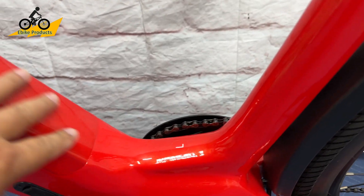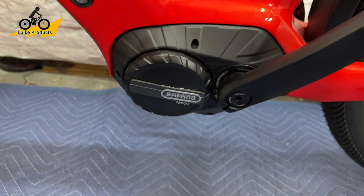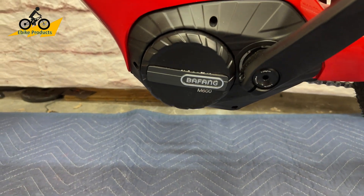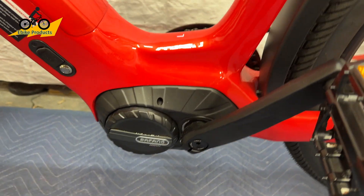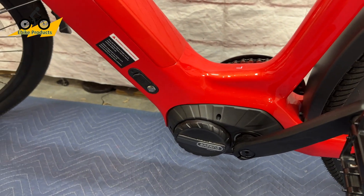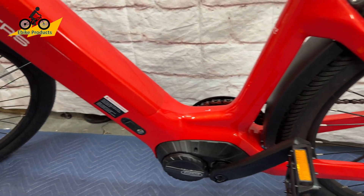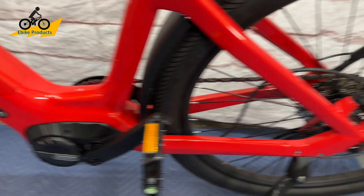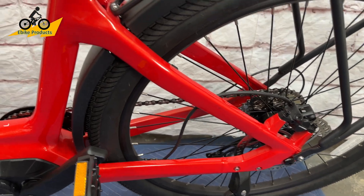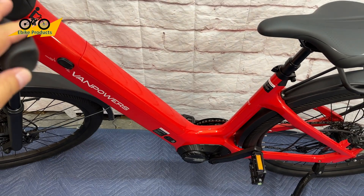This is a beautiful paint job on the Van Powers bike, and the battery is integrated into the frame. The Bafang M600 mid-drive motor puts out 500 watts of power at 48 volts, with a range of about 70 miles combined with the 14 amp hour battery — depending on terrain and how much you're assisting. The mid-drive motor takes advantage of the rear gearing, which actually helps get more range compared to hub drive bikes.